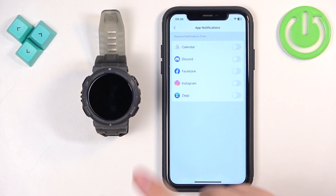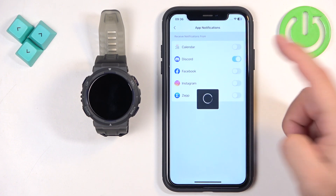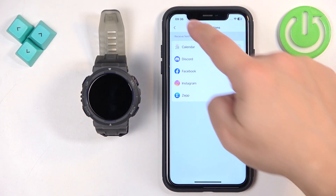Once you enable them, notifications from Discord — if you receive them on your iPhone — will also appear on your watch. If you disable them here, they won't appear on your watch; they will only appear on your phone. Enable notifications for the apps you want.